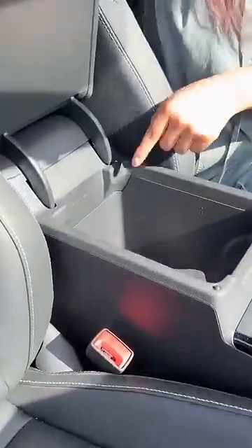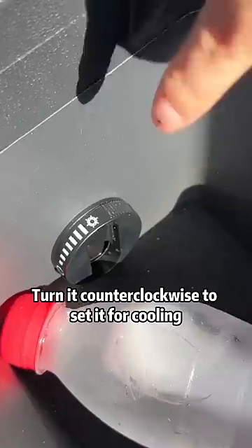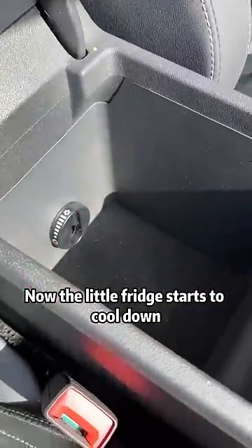Open the armrest box. There's a little knob inside. It's off by default. Turn it counterclockwise to set it for cooling. Now the little fridge starts to cool down.